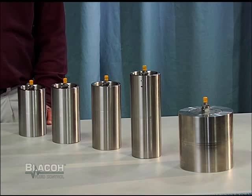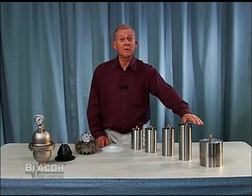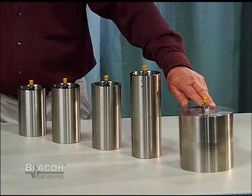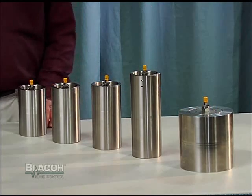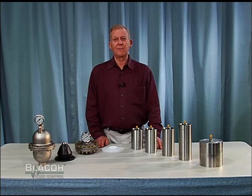Blacoh also has available the XP line of high pressure pulsation dampeners. These models range in size from 8 to 24 cubic inches in volume with pressure ratings up to 15,000 psi. These models are very important to minimize pressure pulsations and smooth the flow from high pressure chemical injection applications.